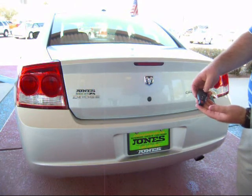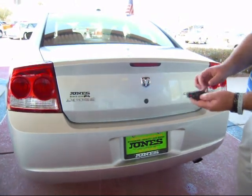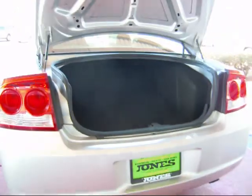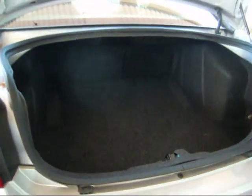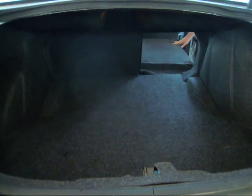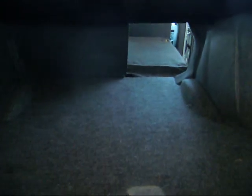On your key fob, you don't actually use keys anymore — you've got just a simple fob that will be there. Looking at the trunk, you'll see you're going to have a 60-40 split rear seat. If you pull on the back seat, you'll see it allows you pass-through capability as you come through.